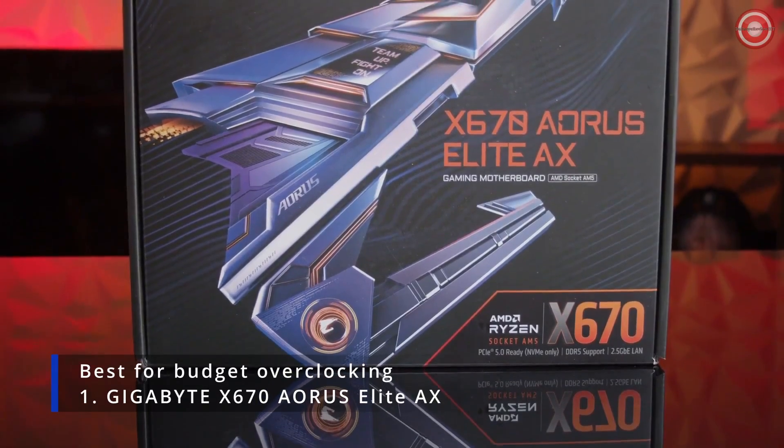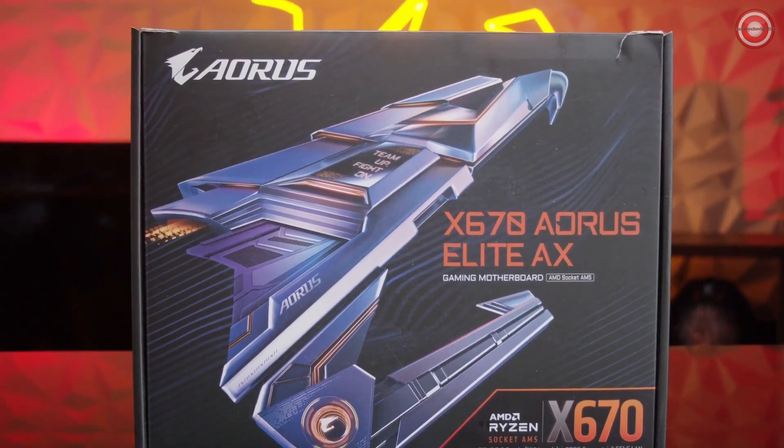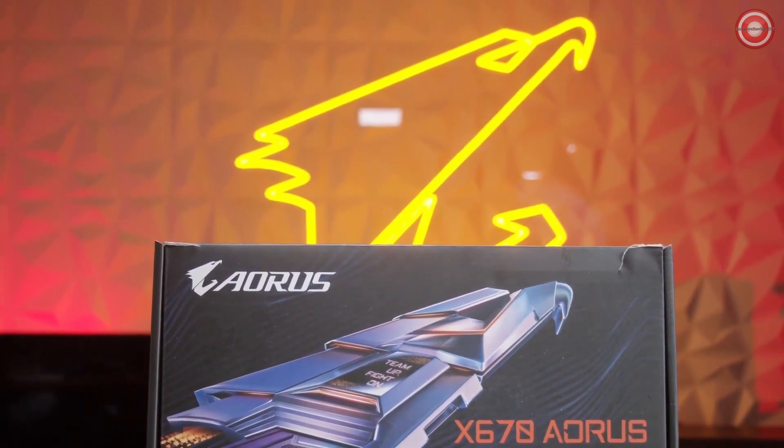These X670 motherboards are an upgrade from the previous generation because they'll support PCIe 5.0, DDR5 memory, as well as support AMD's latest 7000 series processors. The X670 Aorus Elite AX also comes with new DIY features such as M.2 Easy Latch and PCIe Easy Latch. So if you're looking for a budget-friendly X670 motherboard, this one might be the right one for you.